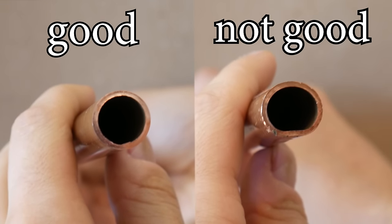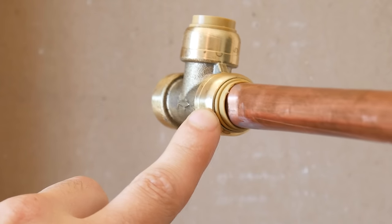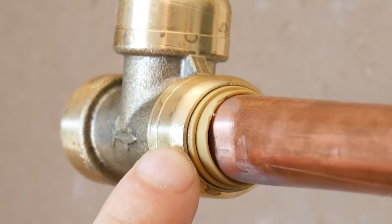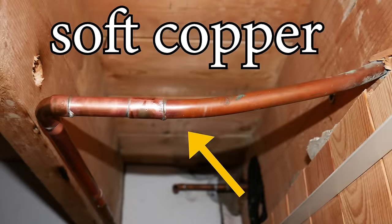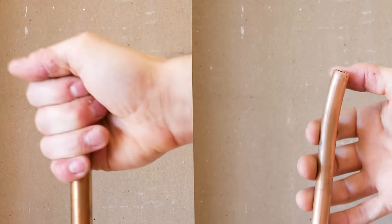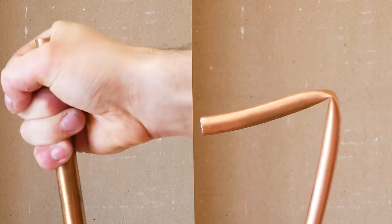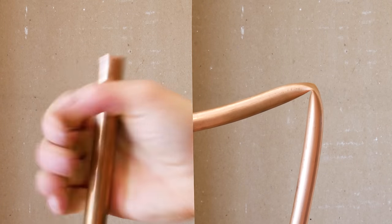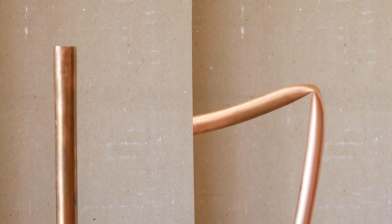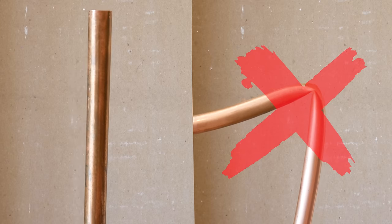The fifth mistake is installing these on soft copper. One thing these fittings heavily rely on is a good, sound pipe — if the pipe isn't round, the seal won't be able to do its job. Soft copper was used in older homes and it's important to identify it; it's actually pretty easy. Here we can see hard copper on the left and soft copper on the right. Soft copper can easily be bent or shaped, making it very vulnerable to not being round, so never install these on soft copper.